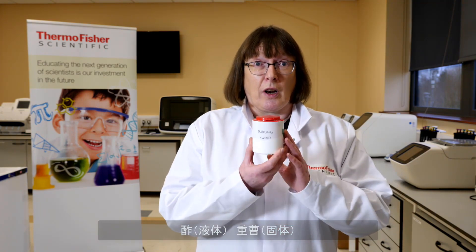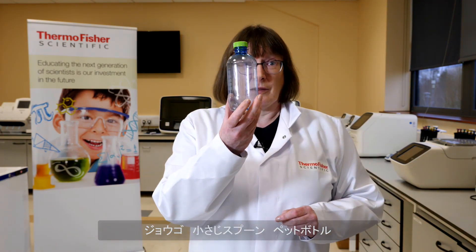To carry out this experiment we have in our box vinegar, which is the liquid, baking soda the solid, a funnel, a teaspoon, a bottle, and very importantly a balloon. So let's get started on the experiment.